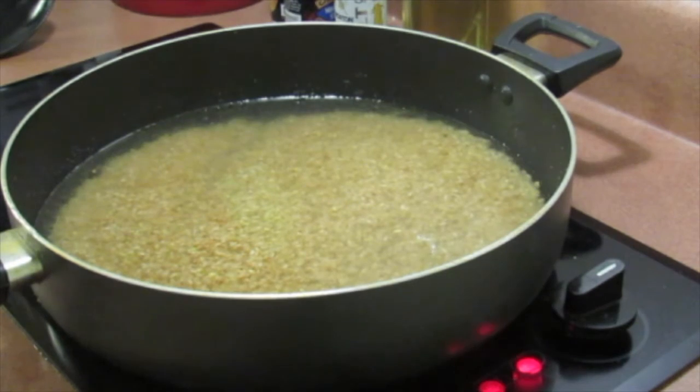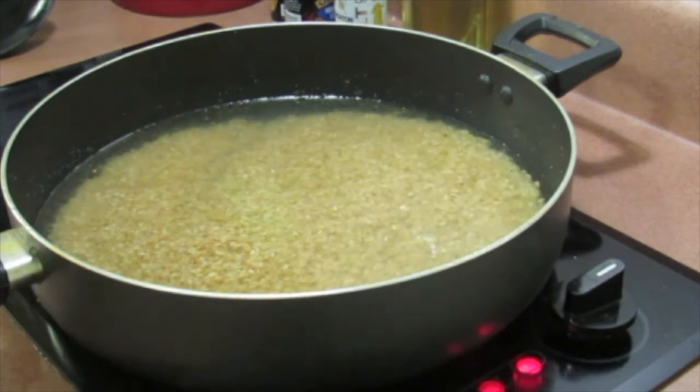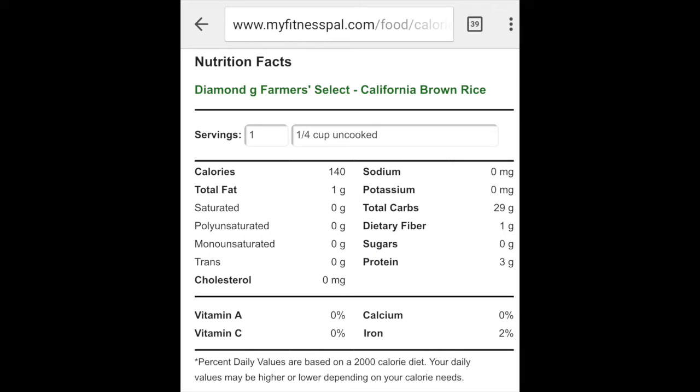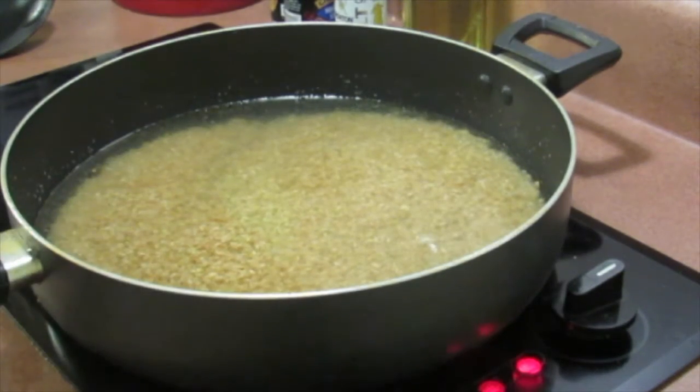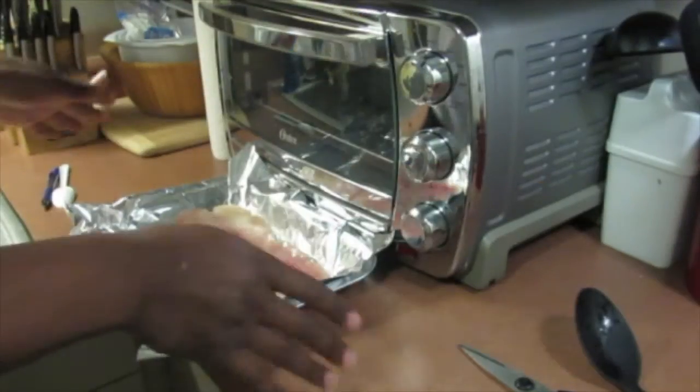The reason I use brown rice is because of the nutritional content. One fourth of a cup is a serving size. Regular white rice is about 150 calories, 3 grams of protein, but no fiber and 35 total carbs. Brown rice is 140 calories for the same amount, still 3 grams of protein, 1 gram of fiber, and only 28 net carbs — so a heck of a lot better for me.